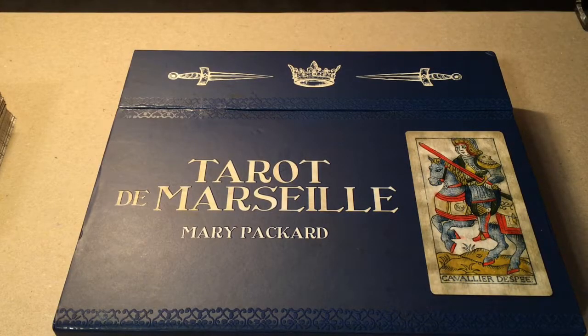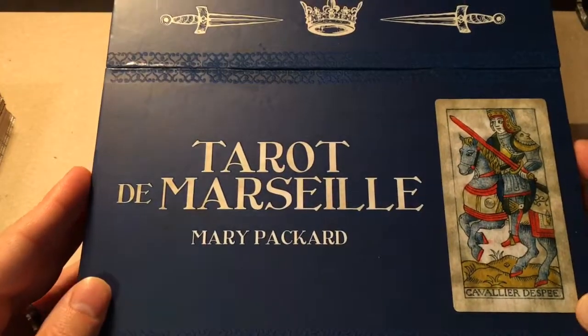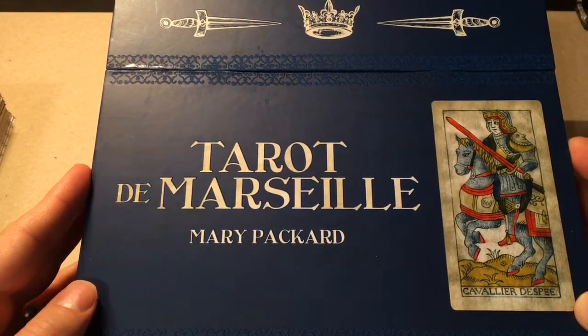Hello, YouTube friends. It's Hermit Writer, and today I have sort of an unboxing video of the Tarot de Marseille kit by Mary Packard.